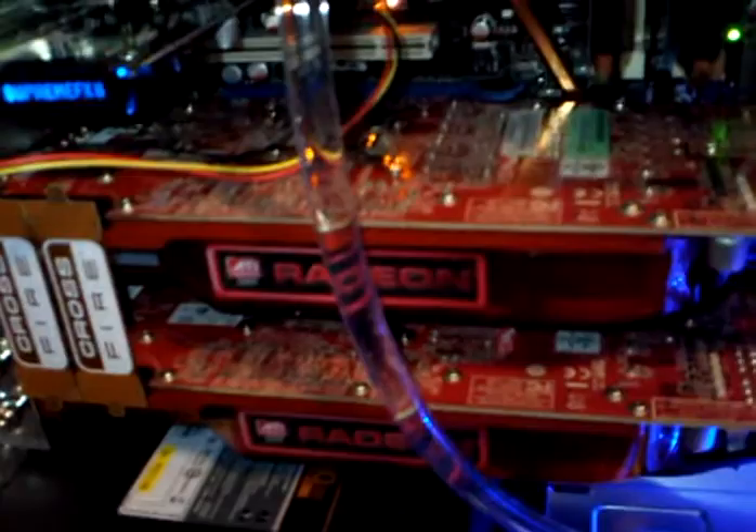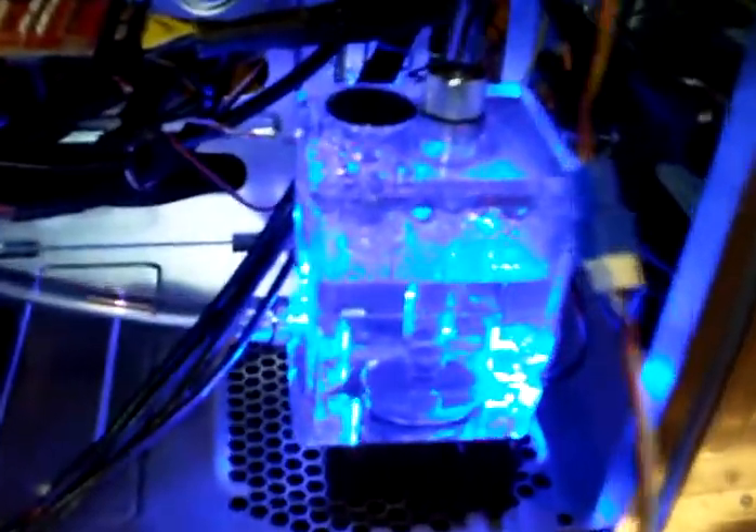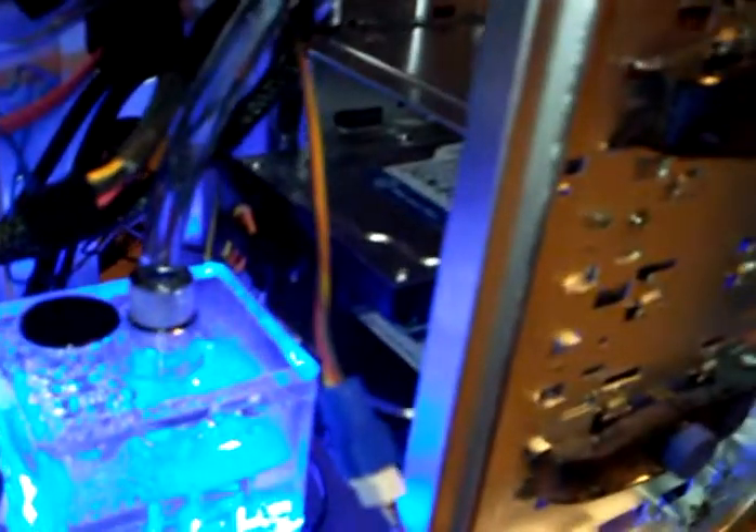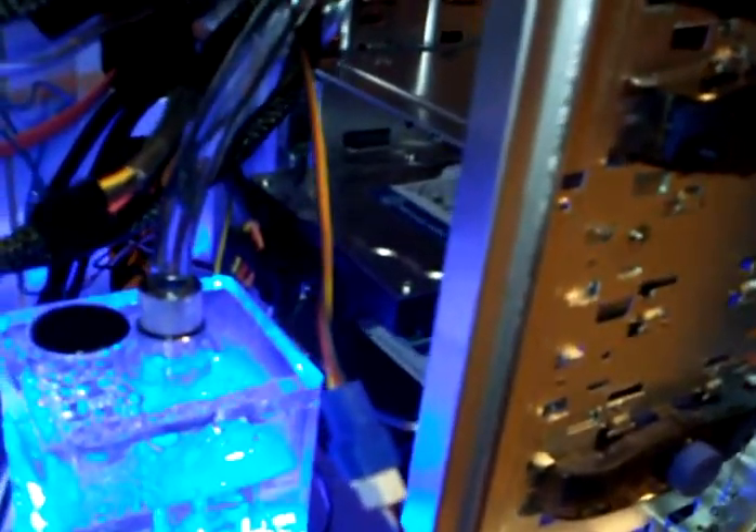Two Radeon 4890s from Sapphire. There's a lane pump, a reservoir — all the G's. 750W Corsair PSU. And a SpinPoint and Western Digital Caviar drive in there.